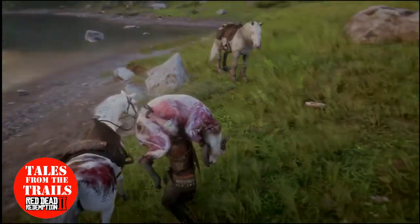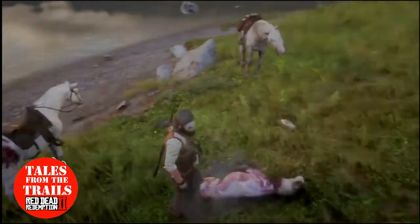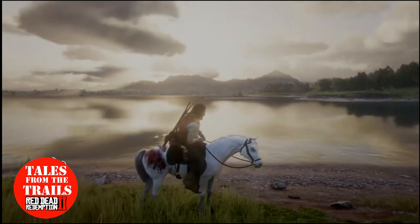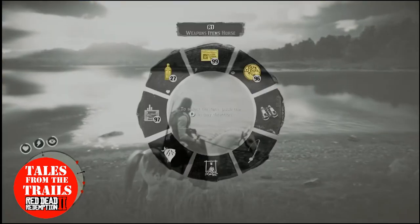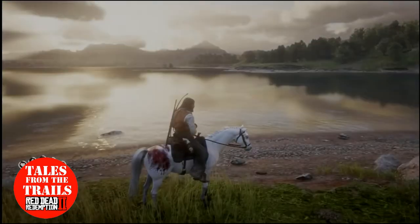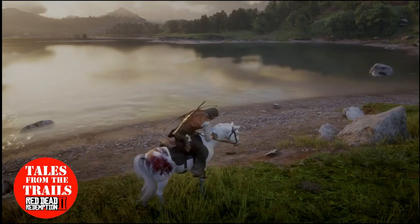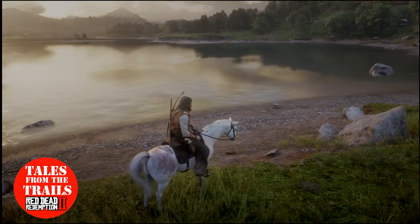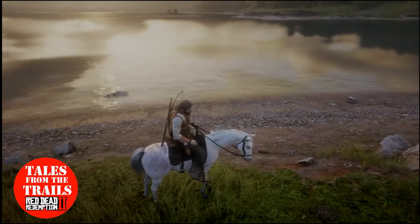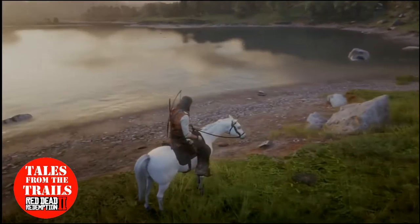Here's what you do normally to look after your horse, and that's just groom it. Simple as that — you can either groom your horse standing next to it or you can do it on horseback. Just go to it in the menu and select the brush. And you'll notice it's starting to fade away, and there we go — it's fading away, so it's nice and clean.